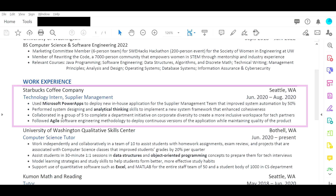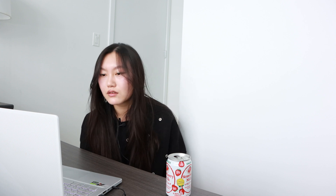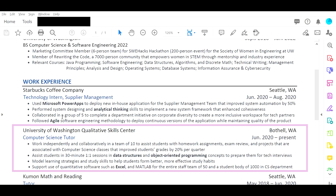Your second bullet point — I'm not exactly sure what that means. Like 'enhanced cohesiveness of what?' Try to explain it in a way where somebody without domain knowledge would understand. I like how you say you collaborated in a group of five — that shows teamwork skills, which is really good. For 'followed Agile software engineering' — anybody reading this who's a software engineer would know what Agile means, so you don't need to explain what it is.